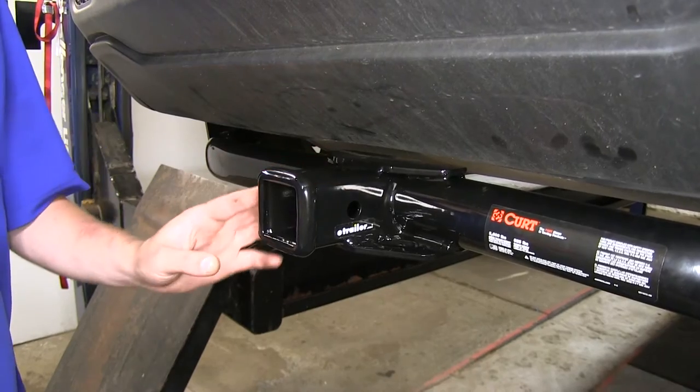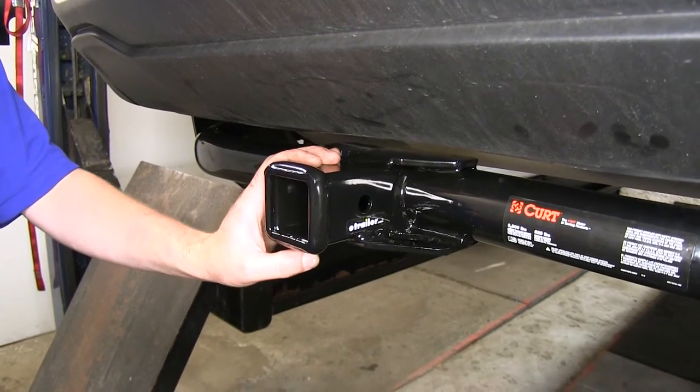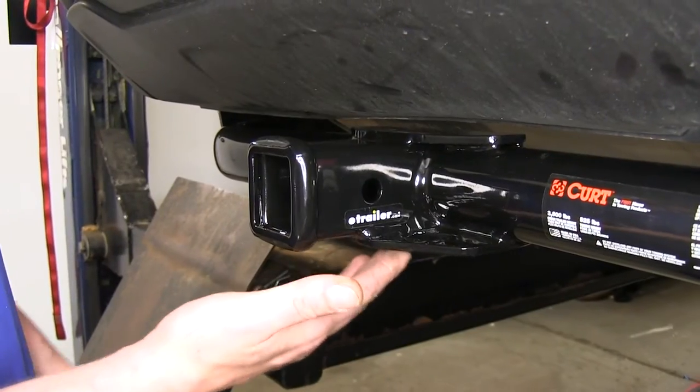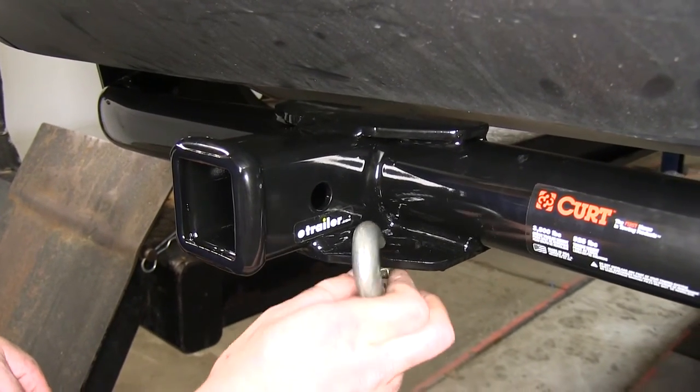This is a Class 3 2-inch by 2-inch hitch receiver, so it's going to be great for all of your needs, from bike racks, cargo carriers, to towing — it'll handle everything. It features plate-style safety chain loops, with a nice enough opening to accommodate just about any style of safety chain.